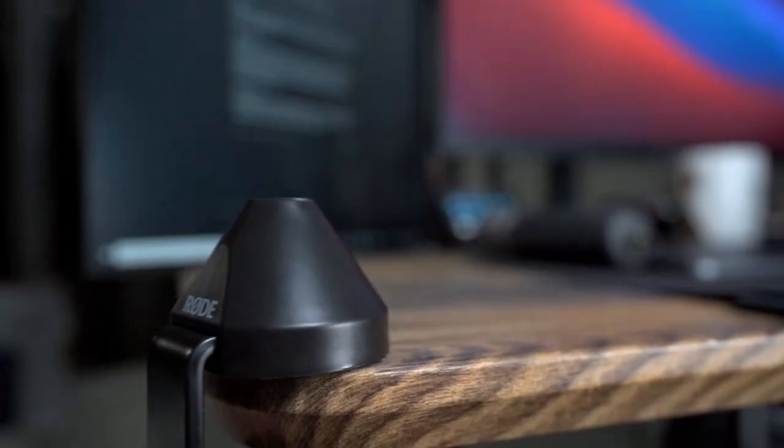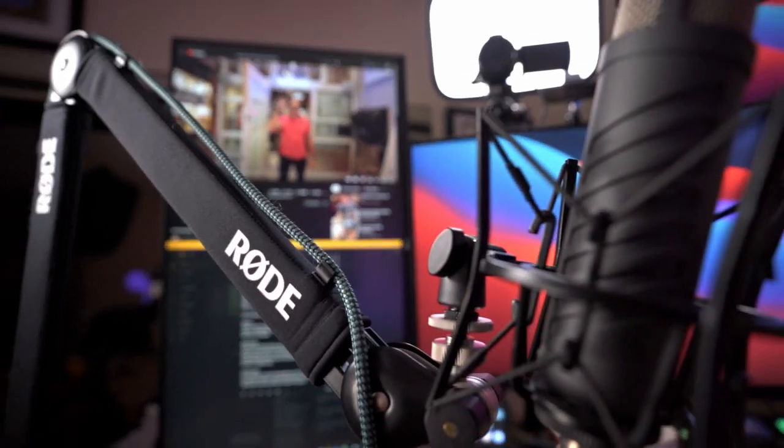The second reason was build quality. My Amazon arm — while fine — had plastic pieces and just wasn't heavy duty enough. My microphone, the Rode Procaster XLR mic, along with its shock mount, is pretty heavy. The old arm started to get weight creep — I would be speaking and had to constantly readjust the microphone because it was too heavy and the parts were wearing out.